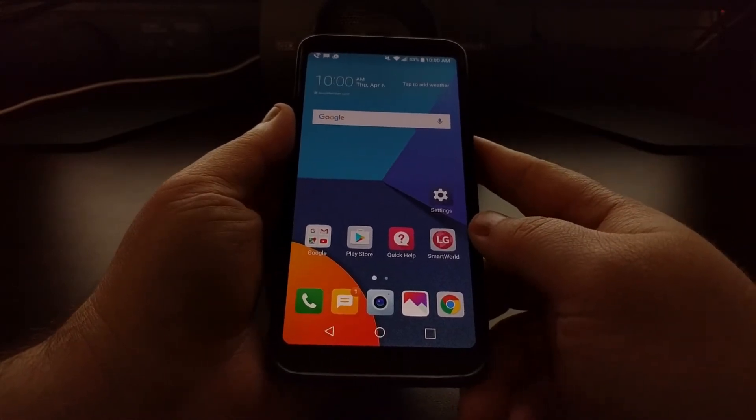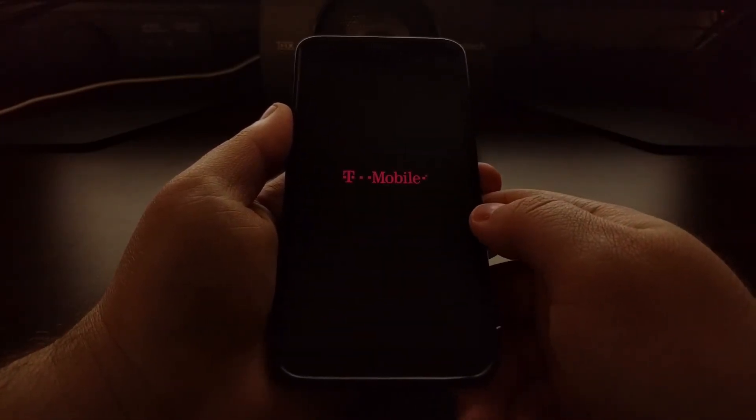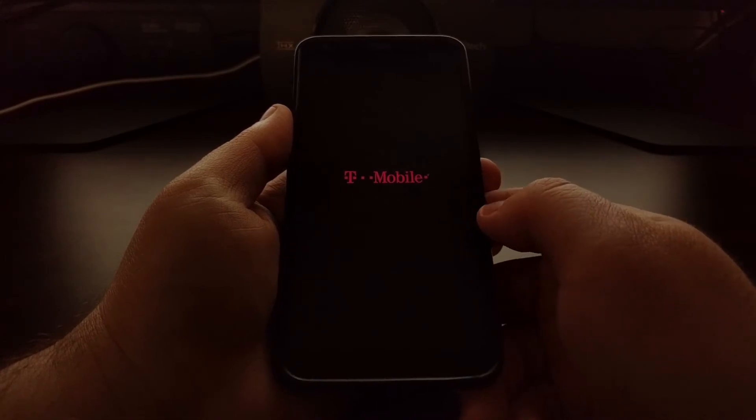To start this tutorial we're going to need to power down the device. If you have soft bricked your device or for some reason just can't boot into Android, you just need to power down the device. This can be done by pressing and holding the power button, or sometimes you need to press and hold the power and volume down buttons. You just need to get your LG G6 into a powered off state, and then you're going to want to connect a USB cable to your PC and have it ready.